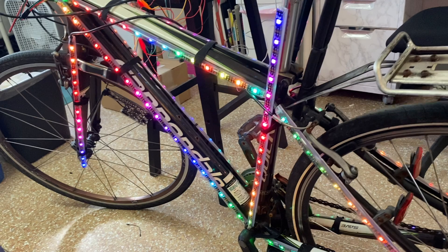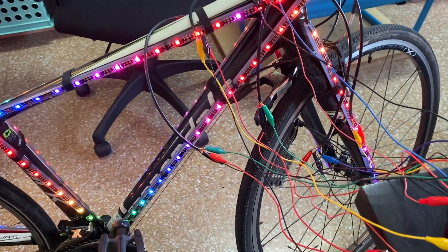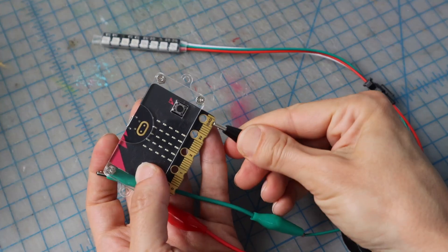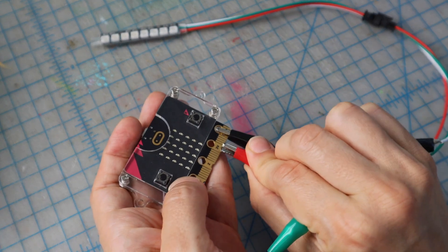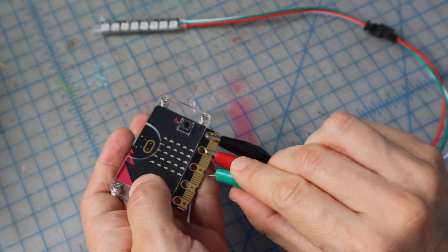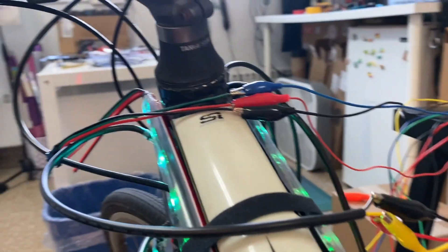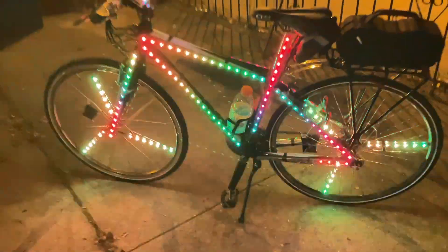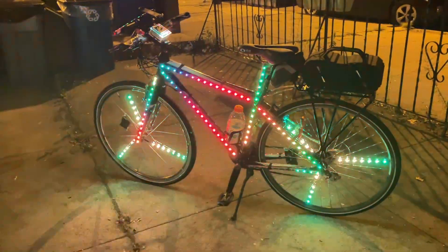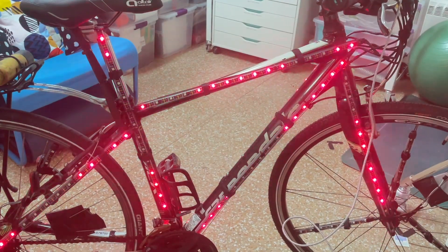Before I wrap up this video, I wanted to mention that these durability tips are great for the final iteration of your project, but it's always a good idea to prototype first before spending a ton of time making it durable. Using temporary connections like alligator clips and velcro for your first test is a great idea. My first handful of rides had only alligator clip connections, some things were taped, some were just velcroed. It wasn't meant to last, so it didn't have to. But once I settled on my LED placement, I put in the work to make it durable, so I didn't have to keep fixing and rebuilding it every time I rode.